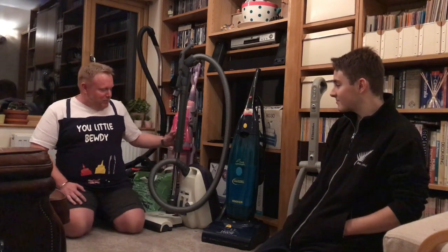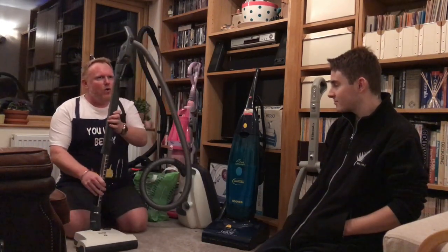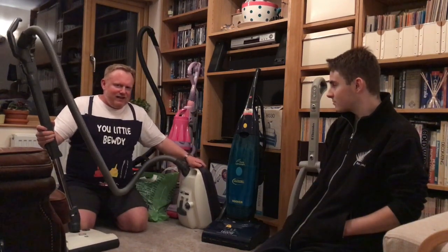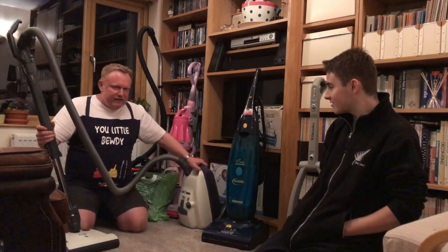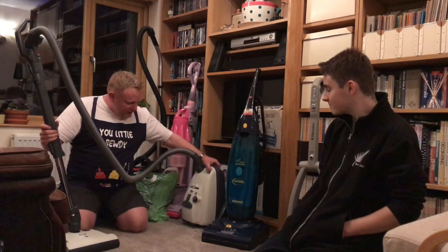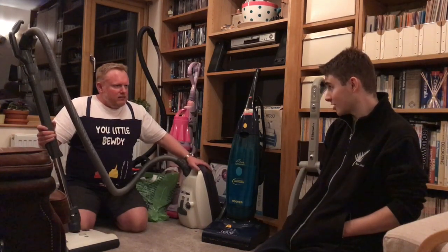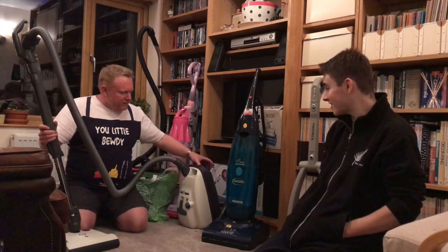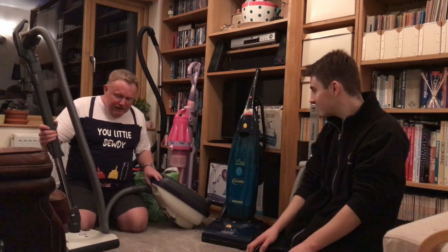The reason I dragged Chris into this video is because of this Siebel K1. This came up on eBay before I went to Australia, and it was in Southampton. I thought, who do I know that lives near there — Chris! So I contacted Chris, gave him the address, he said yes he'd pick it up, so I bought it and Chris went and picked it up. That was a couple of months ago.